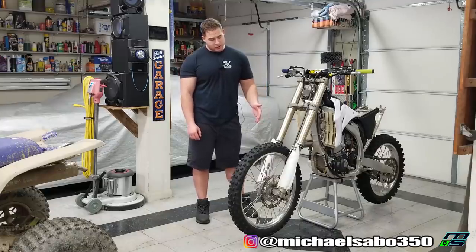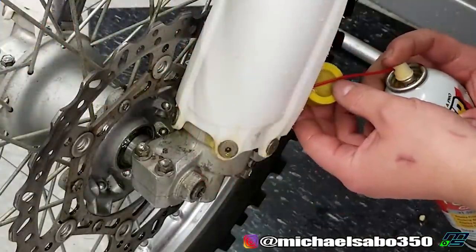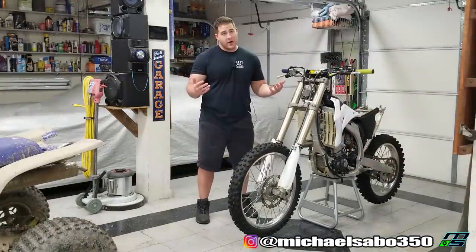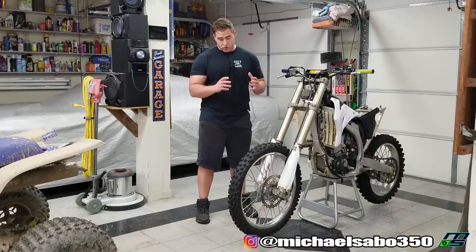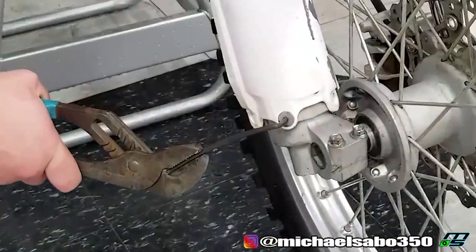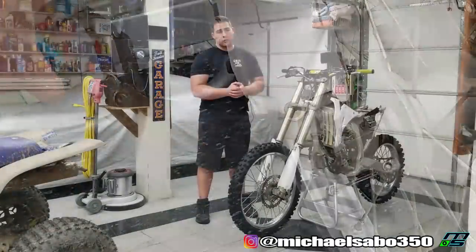Also, we're going to see if we can get these fork guards off. I did put some penetrating oil behind the bolts to see if I could get that to soak in there — maybe that'll help. Those aren't stripped out or spinning like the tank shroud, they're just so tight. And I put so much torque on them last time, I didn't want to strip out the head of the bolt or snap the bolts off, so I decided to let the oil do the work.